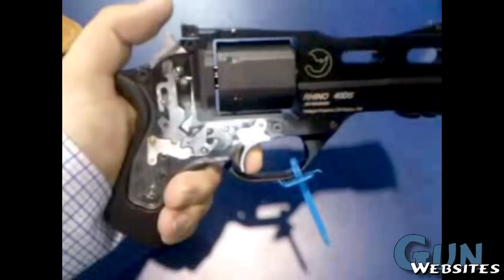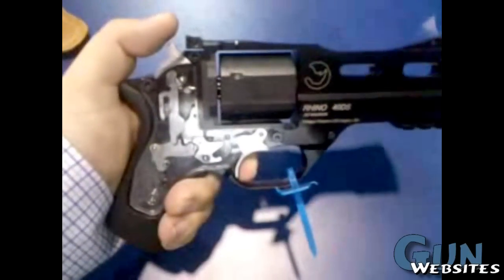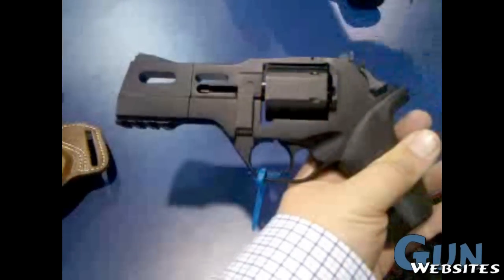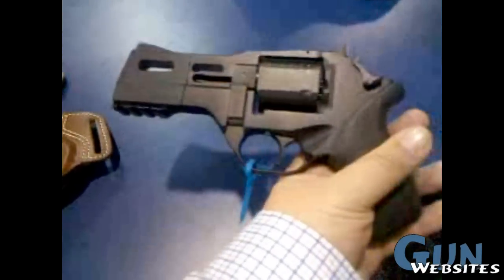Do you have any pricing on these? The little one is going to be about $750 retail. The four and the five are going to be between $850, and the six will be about $950. $500 retail.